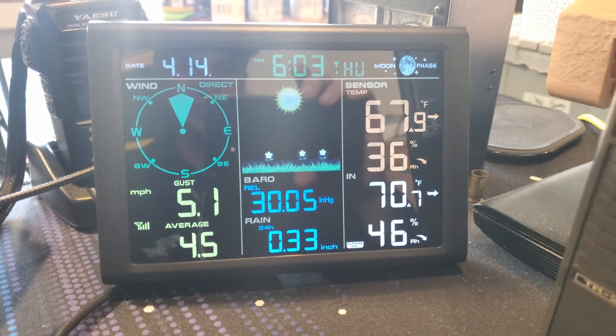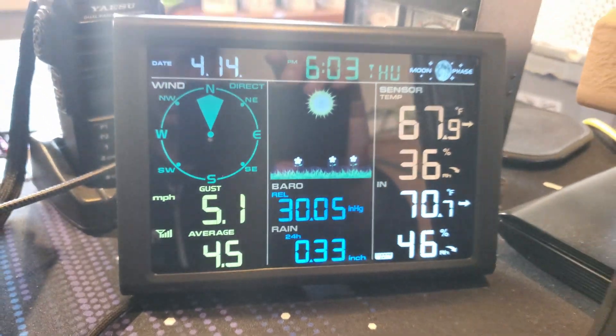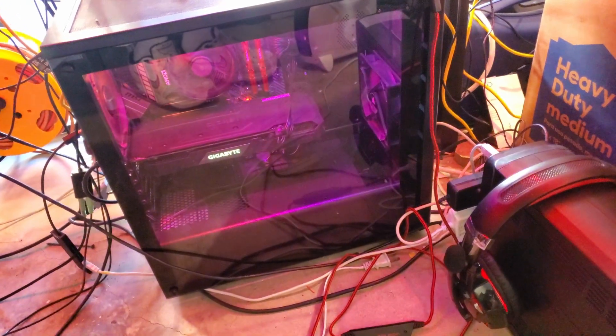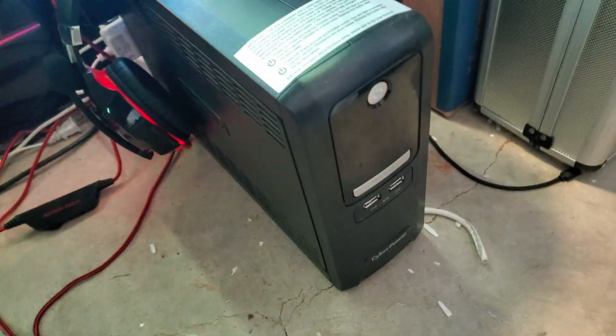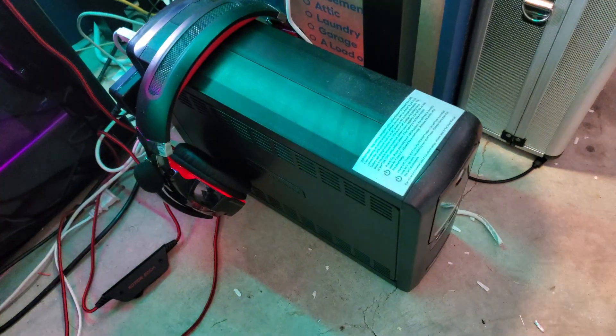I've also got a weather station which is outside on a little post — it gives me wind readings, temperature, rainfall amount, and other information. Underneath the desk I have a UPS which provides power in the event of a power surge or blink, and it's gotten a lot of use.